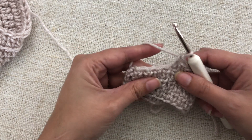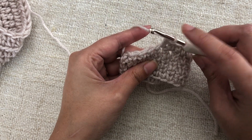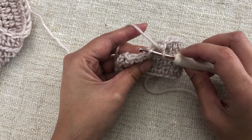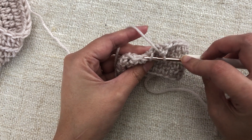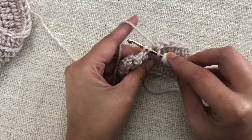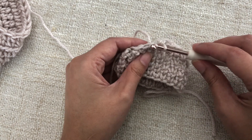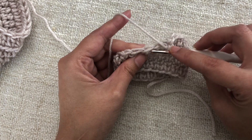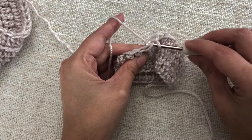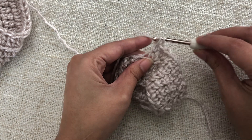To work the decrease, pick up the front loop of the next stitch, and then pick up the back loop of the following stitch. Here's a clear view of the loops: this is the front loop of the next stitch, and then the back loop of the following stitch. Yarn over, pull up a loop, and then complete your stitch.